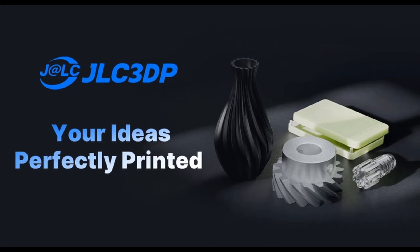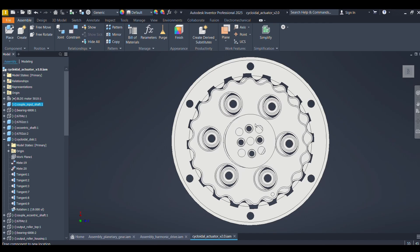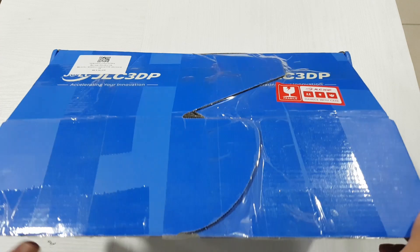For this cycloidal actuator, I designed it with a 1-to-19 ratio, which means the ring gear has 20 pins and the cycloidal disc has 19 lobes. After designing the actuator and placing the order, I received my 3D printed parts.